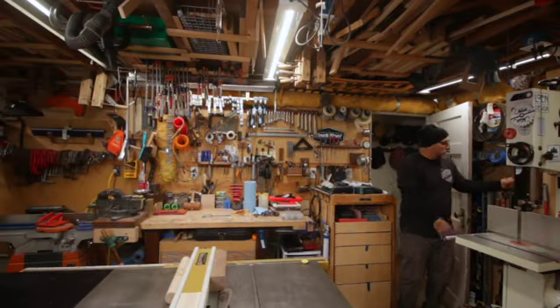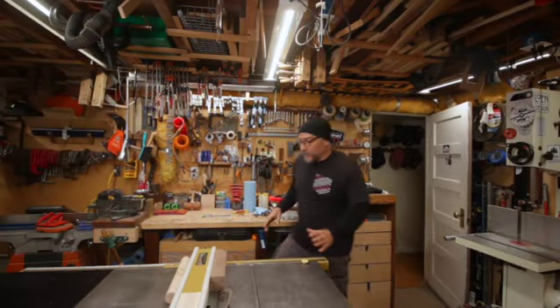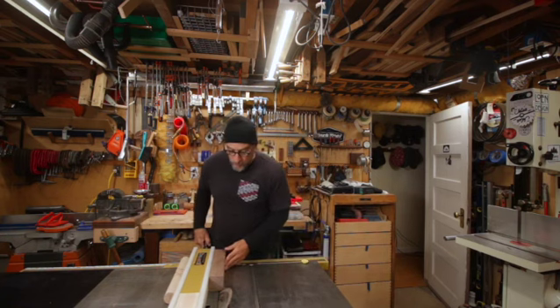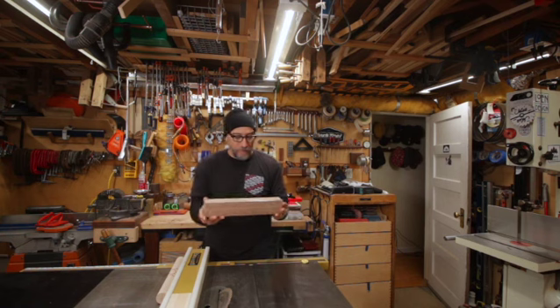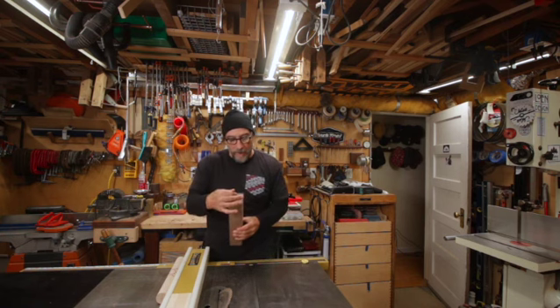Hey, welcome back to the Moose Shop. I got a pretty good trick for you today. What I'm going to do is I'm going to make this cube, this block, into an octagon block.